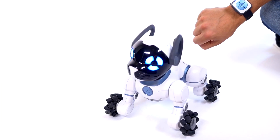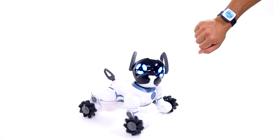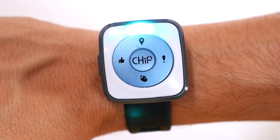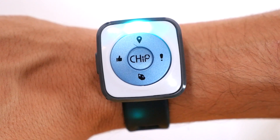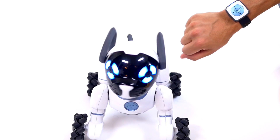The band comes preset with tap and hold functions. For more information about the default settings, watch the smart band tutorial videos. Alternatively, you can customize what the hold functions on the band do. For more information on this, check out the customizing your smart band video.